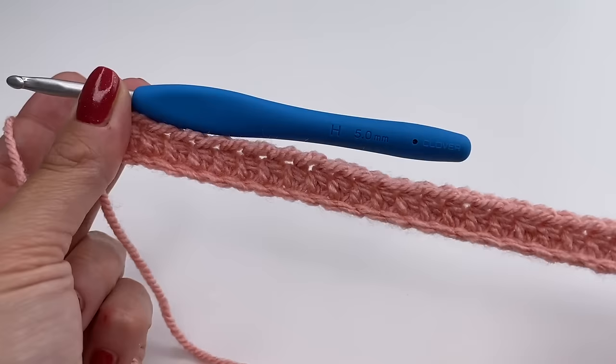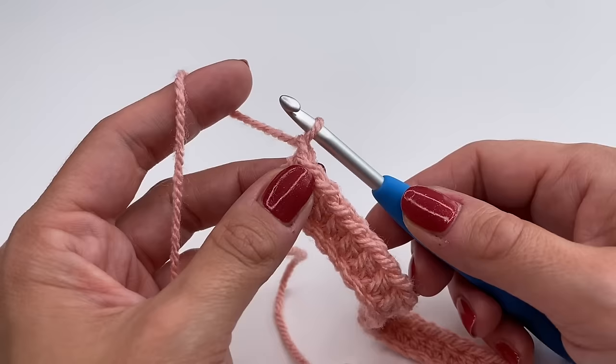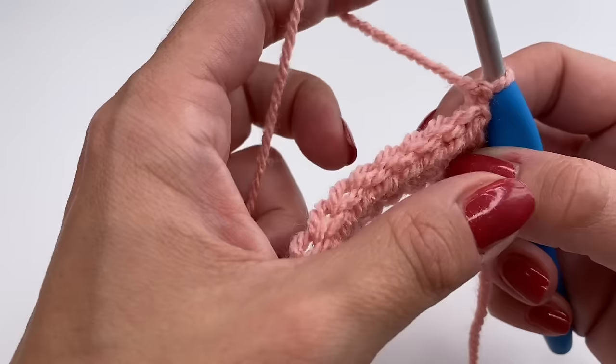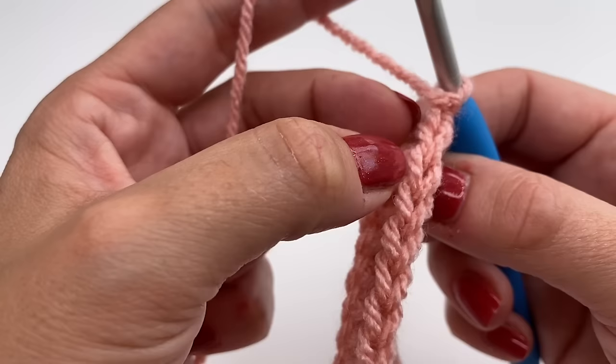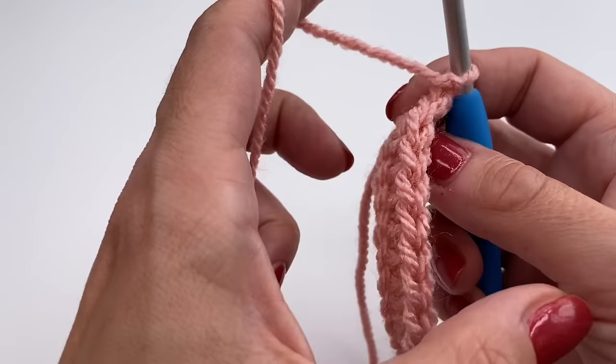I just finished my first row. Now for row two, which will be the repeat for the whole pattern. We will chain one and turn the work around. Now we will be working in the back loops only. With the half double crochet back loop only you can see the texture very clearly.